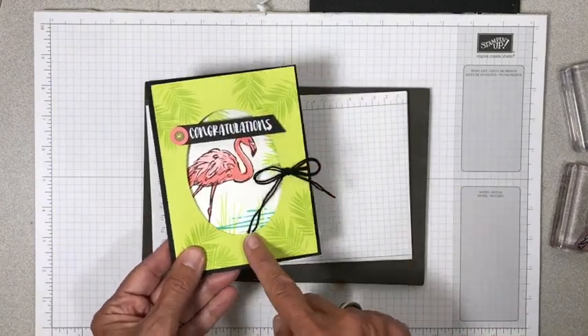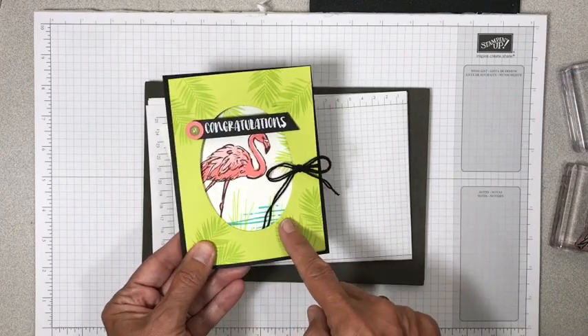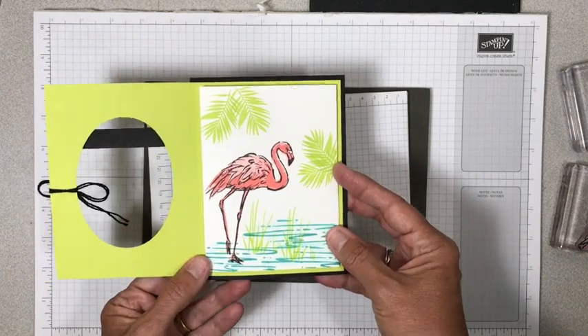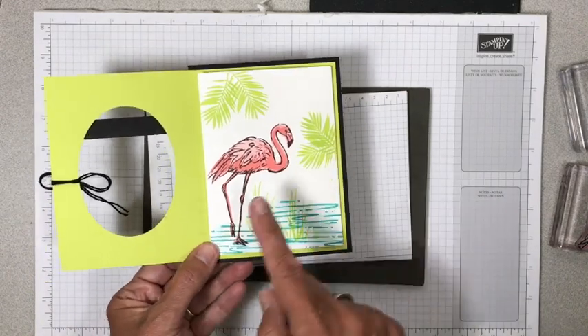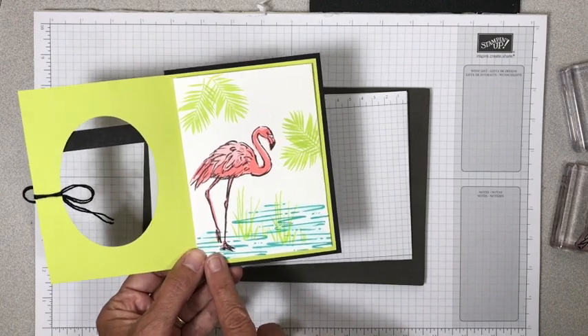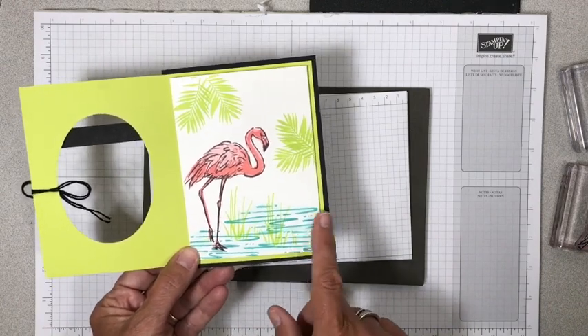I used my layering oval thinlets to cut the circle in the center. What I want to show you and concentrate on in this video is some tips for stamping this flamingo, because I kind of struggled with it a little bit, and also a little peek at what I did on the water.